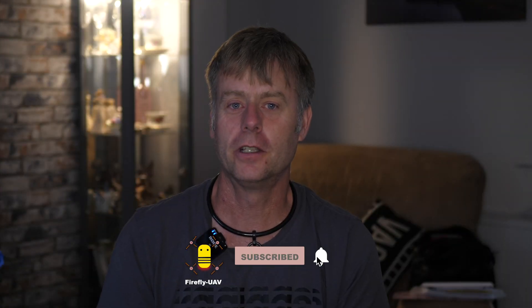YouTube loves you to interact with the video, so if you've enjoyed it, give it a thumbs up, comment on it, share it, and hit the subscribe button. YouTube will then know to recommend it to more people. If you find it useful, I'd really appreciate it — thank you, and we'll see you in the next one.